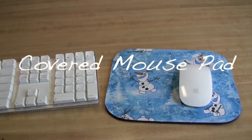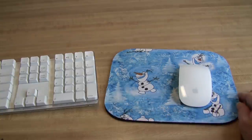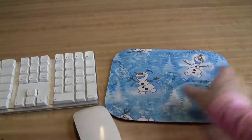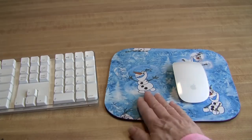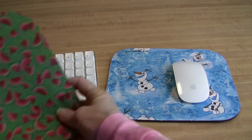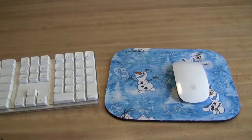Hi, it's Toby's Grandma from Grandma's Toys. Would you like to have your own personalized mouse pad? Something you can make for yourself or a friend or family member? These are so easy to do and you can make them in any pattern you would like. I'll show you how.